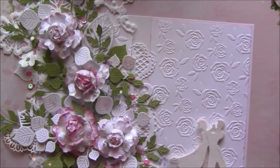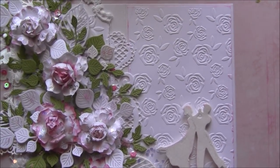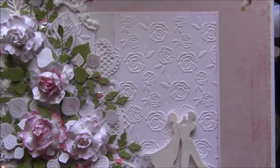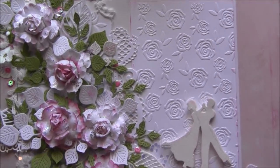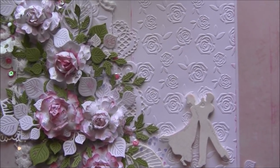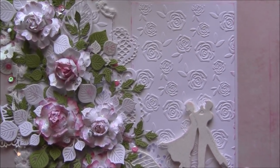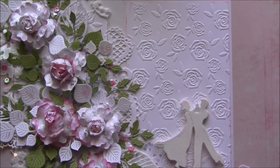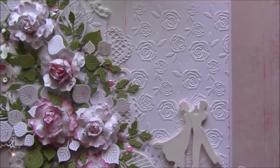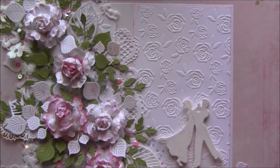Today I'm going to show you how to create these cottage roses. Hi, this is Archana, and if you are new to my channel, welcome — please subscribe and hit that bell icon so you can get a notification when I upload my videos. I usually make flower making videos and some other things, which you can find in my playlists.